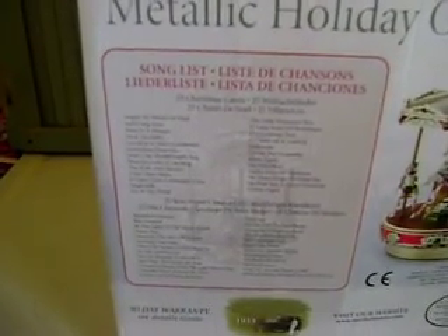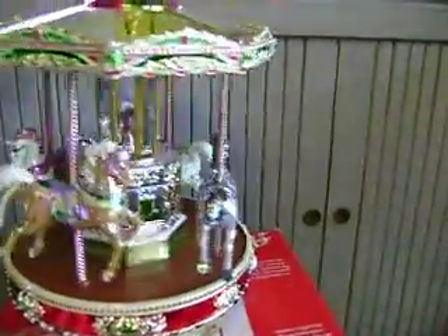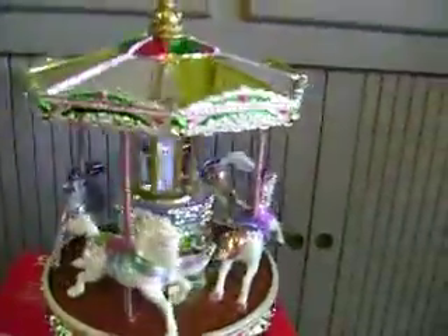Here's a list of 25 Christmas carols and what they called 25 year-round classics. I'll tell you what it plays — and this is from 2006.